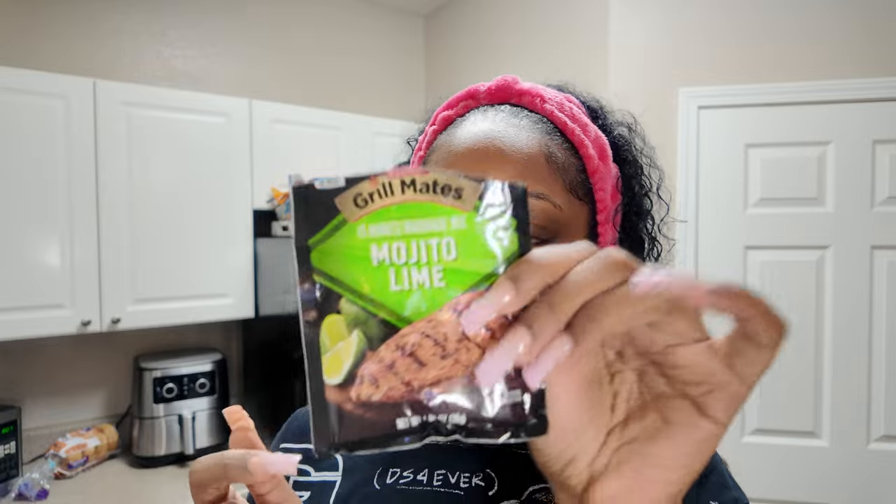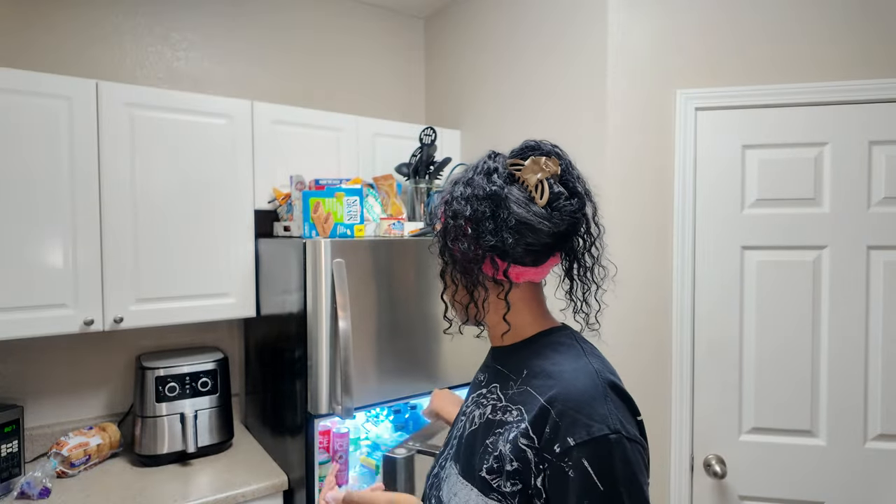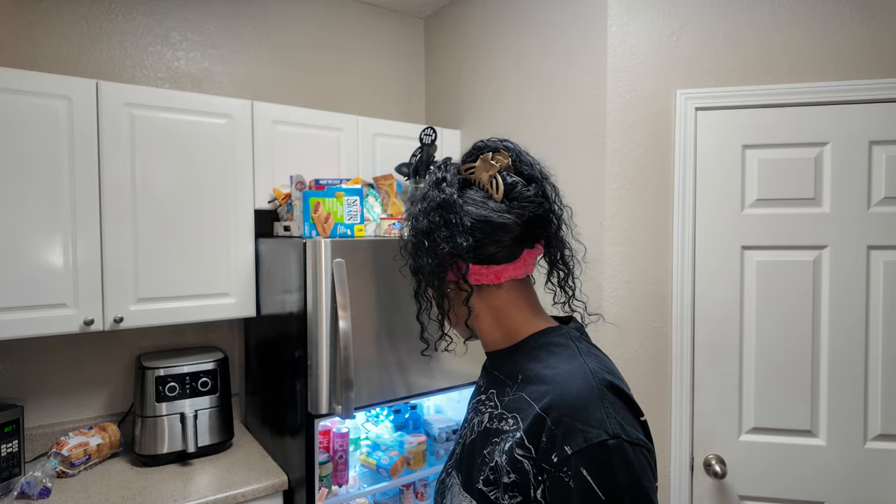The only place I can eat Pollo Tropical is in Florida, like Miami or Orlando, but mostly Miami, which is why I absolutely love Miami — it's like a second home. I'm about to make some yellow rice, we got some Mojito Lime marinated chicken in the refrigerator. This is my first time trying this, and then peppers, onions, black beans, and that's pretty much it.